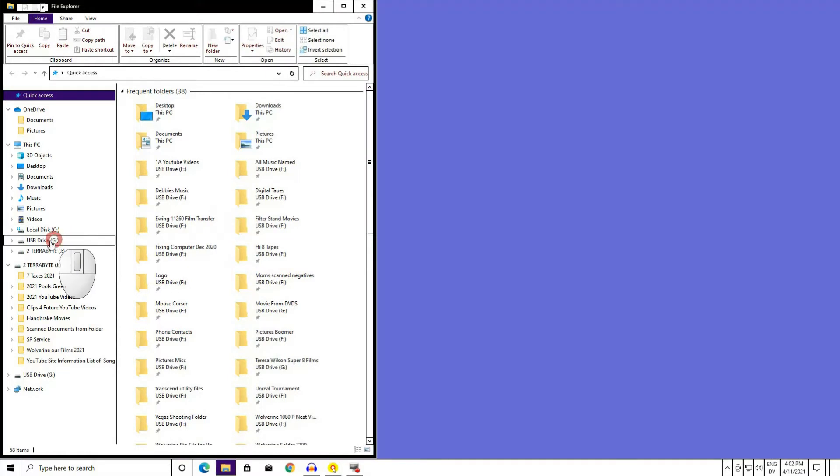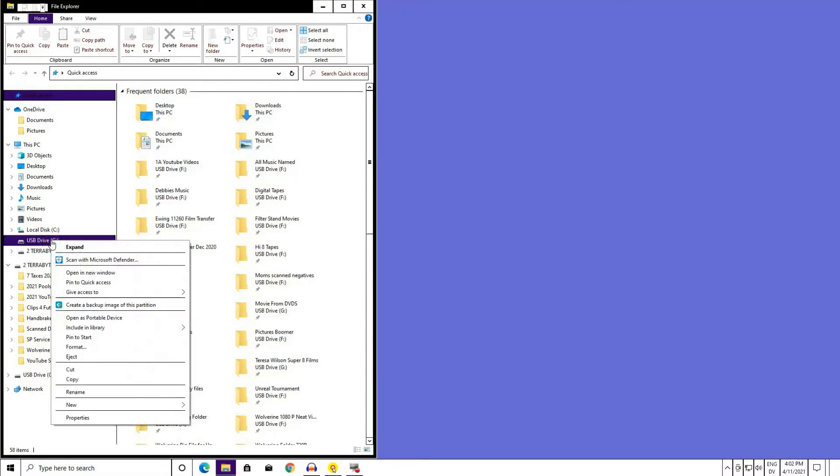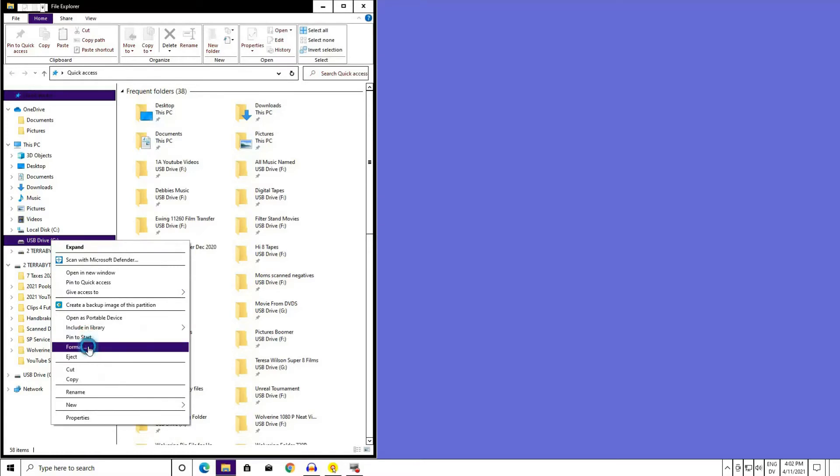Hover the mouse over the card you have been pulling in and out of the USB port. Right-click your SD card. Scroll down. Left-click Format.